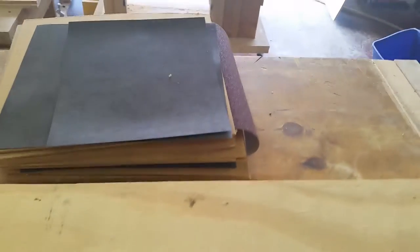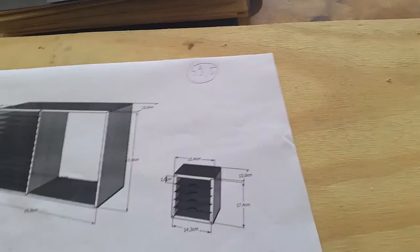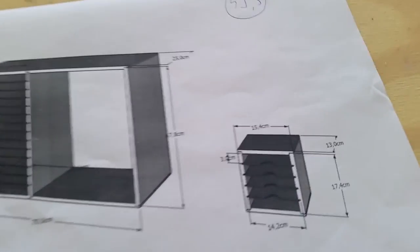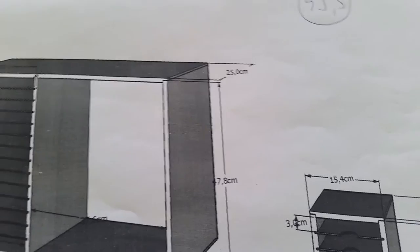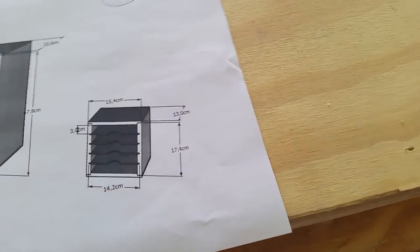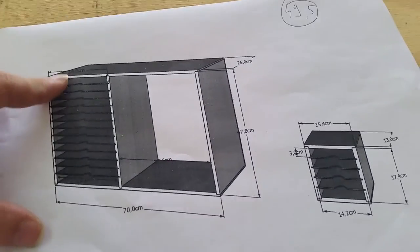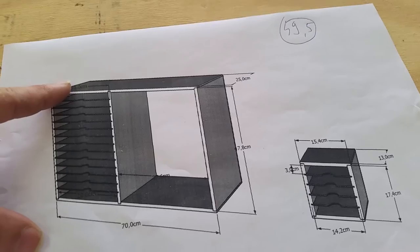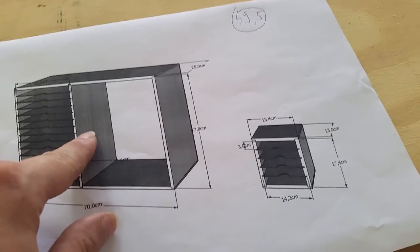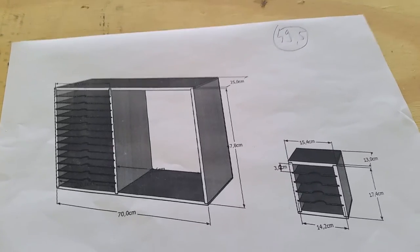This is what I came up with. The 49.5 is the new measurement for the height. I'm not going to do dados — I'll use a different method. Based on Steve Ramsey's design, I've got a holder for my sanding discs, and over here I'll store all my sanding sheets with 14 compartments. I'll leave some space open — probably put a shelf there to store sandpaper holders, glue, and similar items.